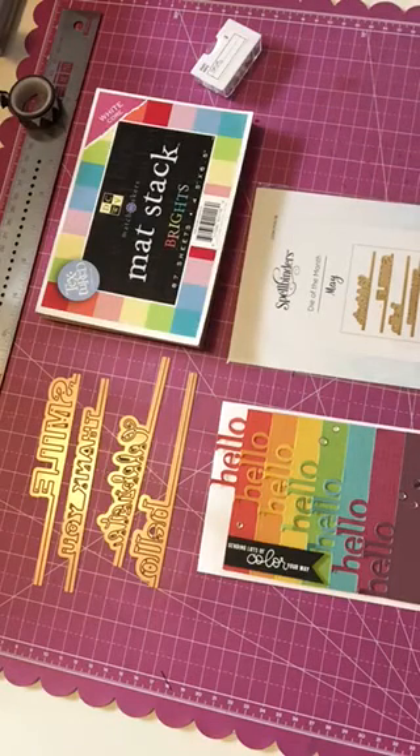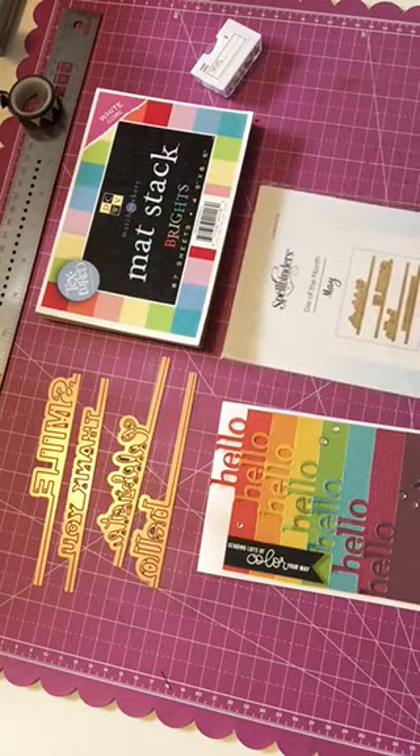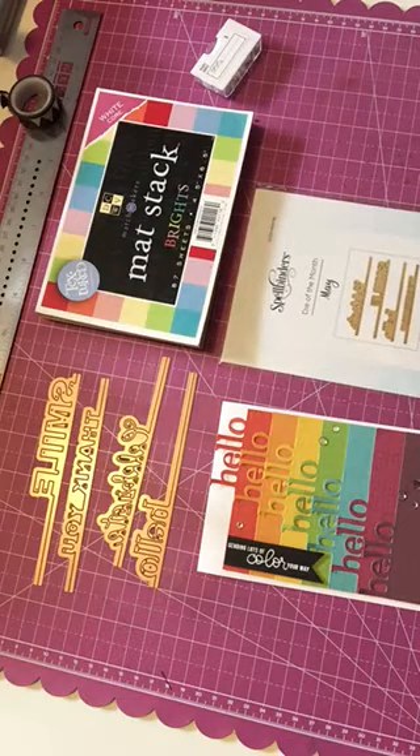You get a variety of different things — sometimes it's words, sometimes it's shapes, flowers, tags, different items. It's kind of a surprise each month, and it's a nice thing to add to your collection of dies.